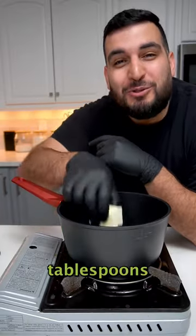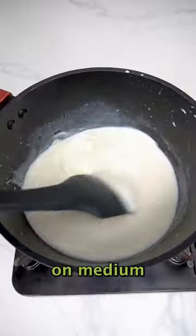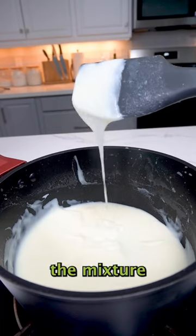First we're going to mix together three and a half tablespoons of butter, half a cup of flour, six tablespoons of sugar, and two cups of milk. On medium heat, keep stirring until the mixture thickens.